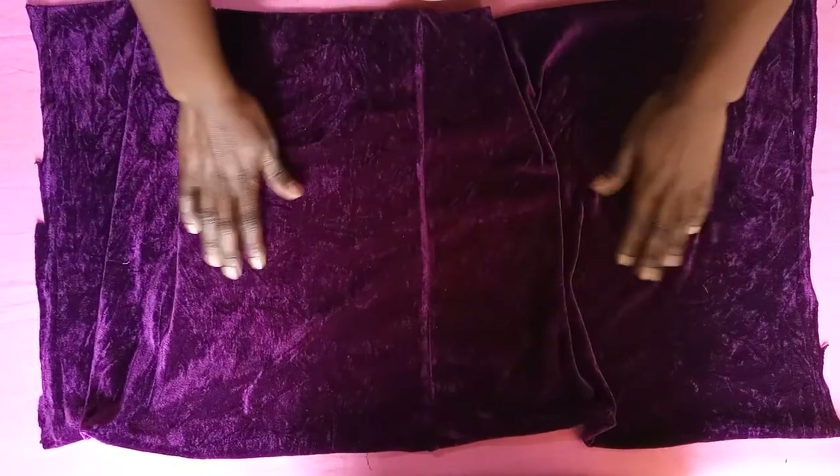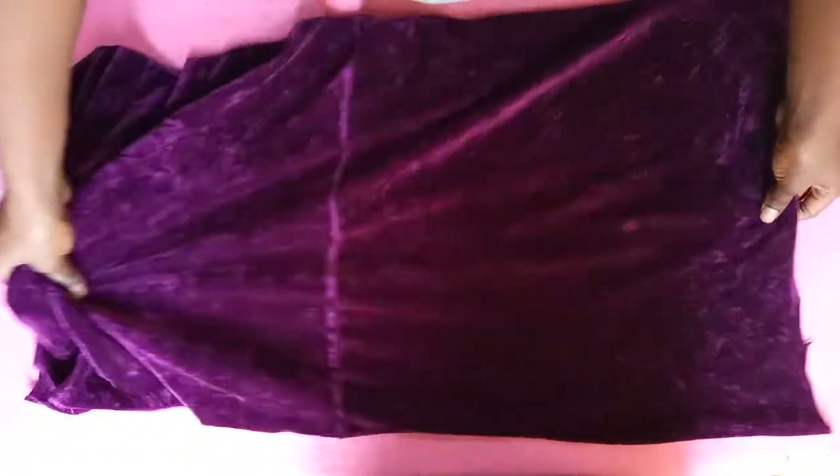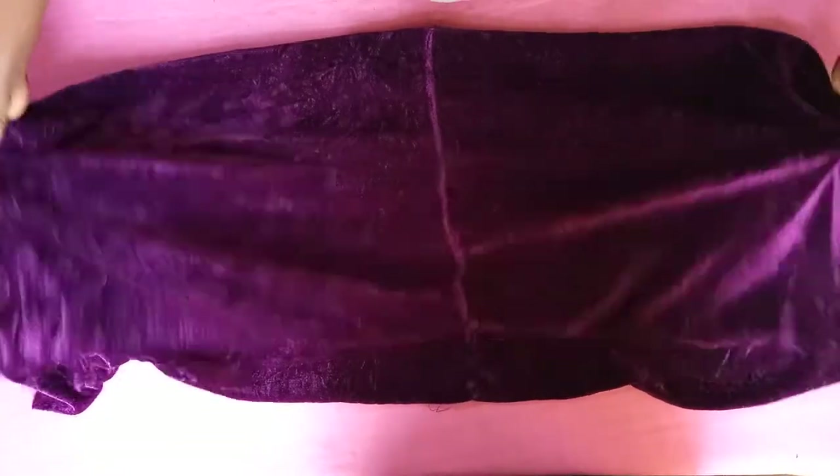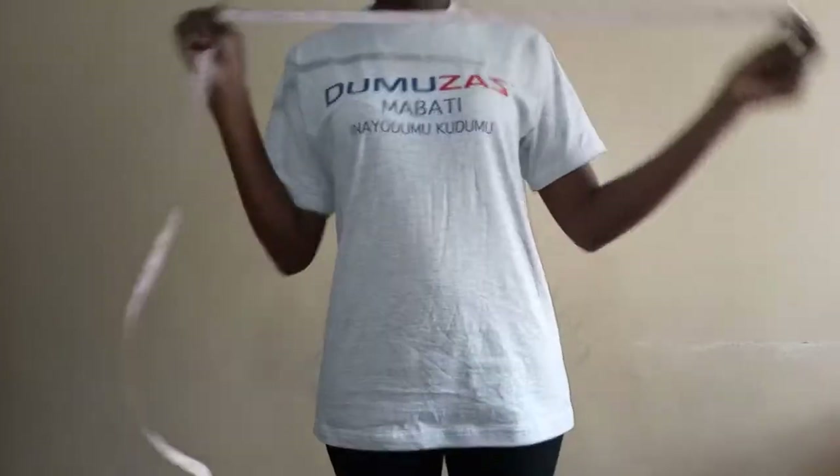Once I was done seam ripping, this is what I had — just one big piece of material. I left one seam untouched because I just wanted to work with one long fabric instead of pieces.